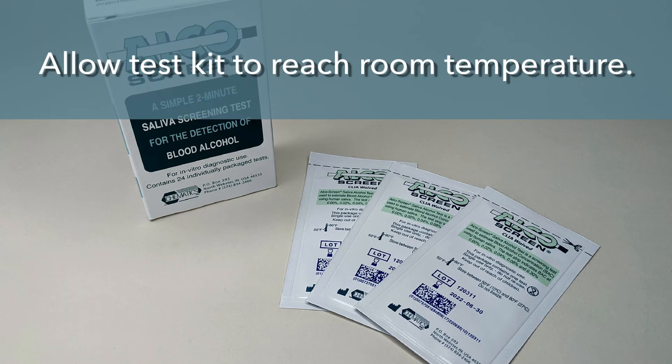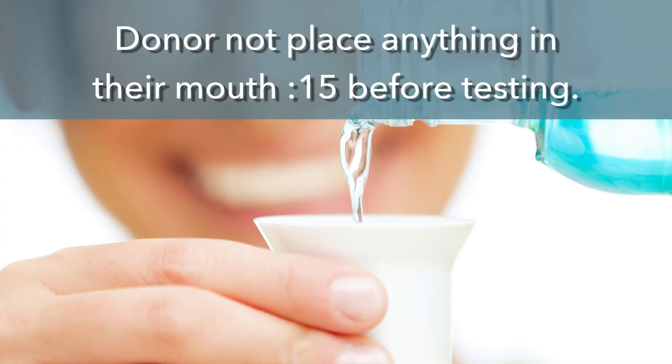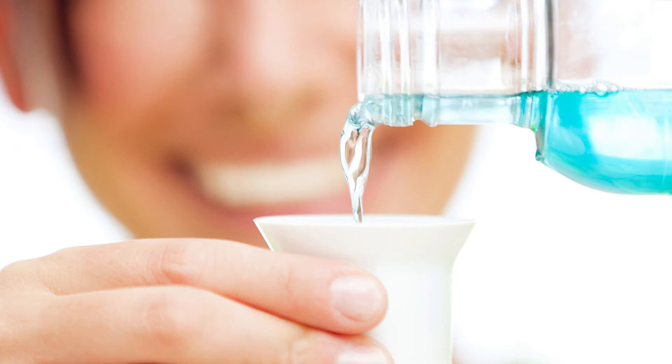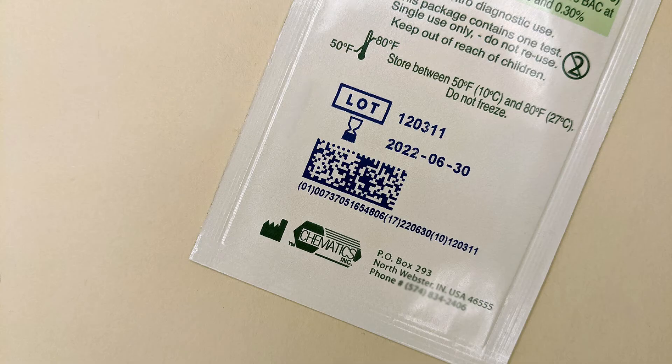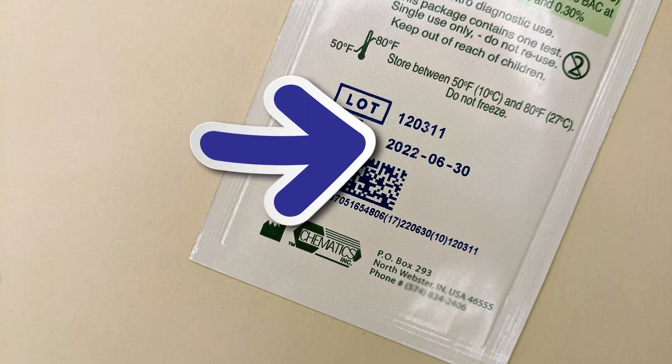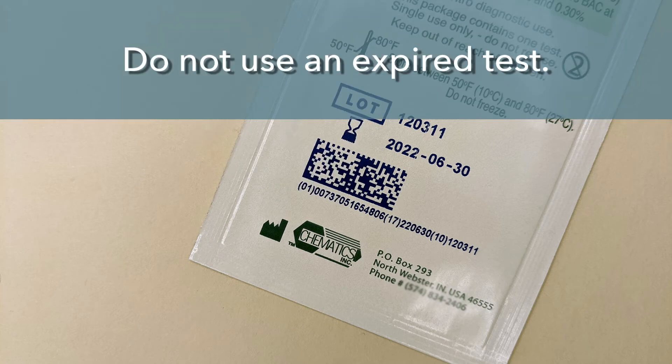Before you begin, allow the test kit to reach room temperature. It is important the donor not have placed anything in their mouth for 15 minutes before testing. This removes any objection that a positive test result was from residual mouth alcohol. Allow the donor to select an unopened package. It is best practice to show the donor the expiration date on the front of the package. Do not use an expired test.